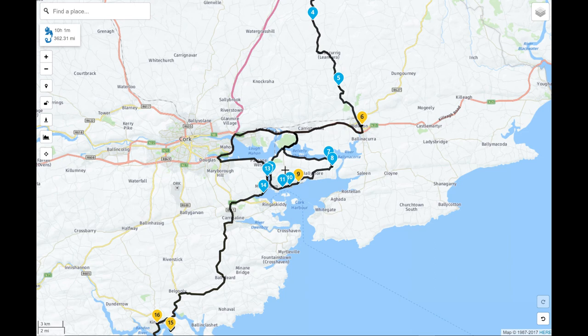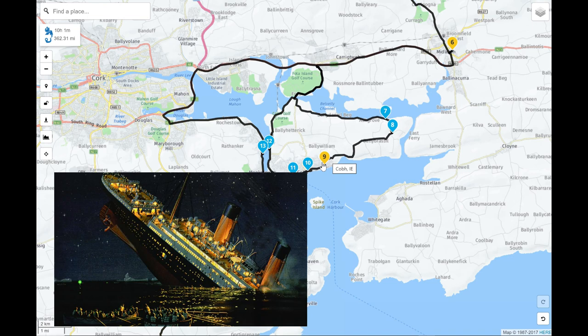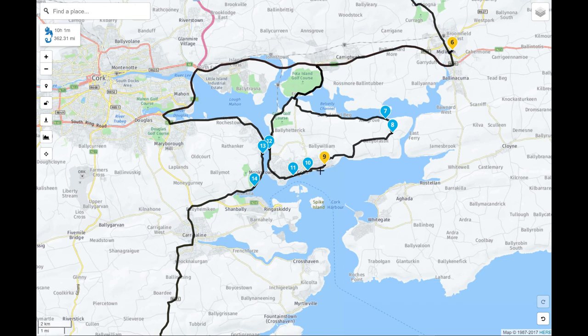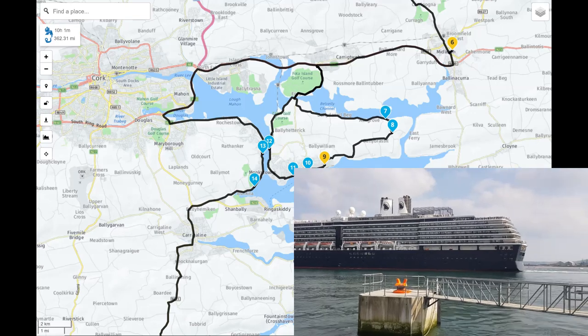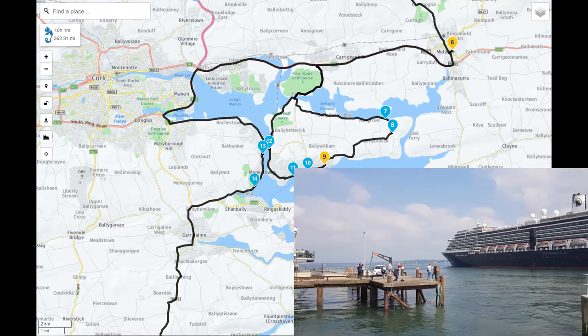From Midleton we cut out to take in Cobh — coming out by Fota Island and following this beautiful coast road all the way through Cobh town itself. It's a really beautiful historic town. Cobh is the harbour from which the Titanic sailed before its unfortunate sinking — this was the last place it docked, picking up passengers from Cobh harbour. To this day there's a museum dedicated to the Titanic, and it's still used as a port for large cruise ships.